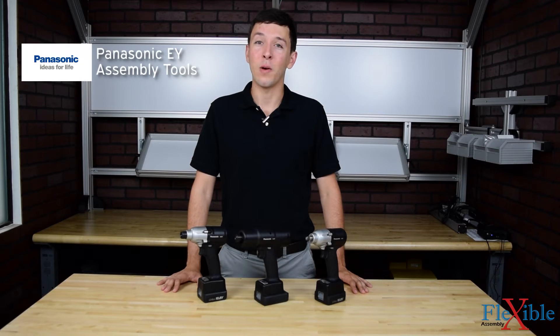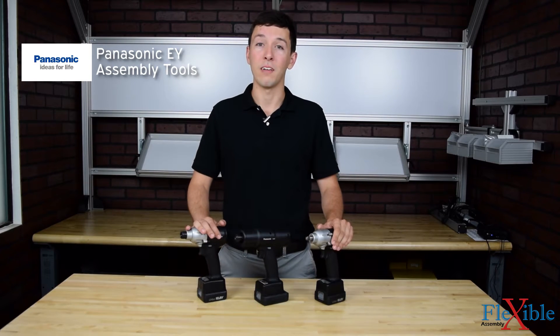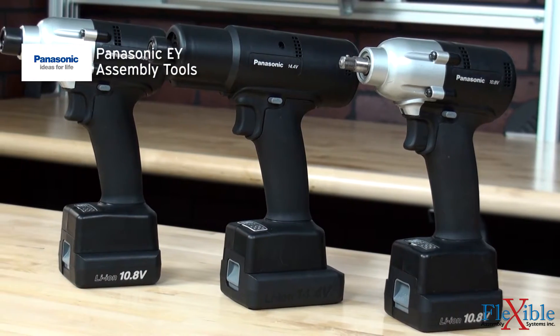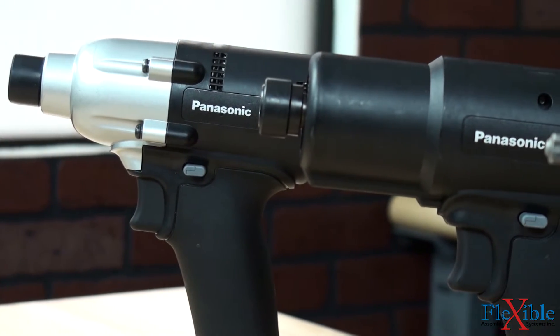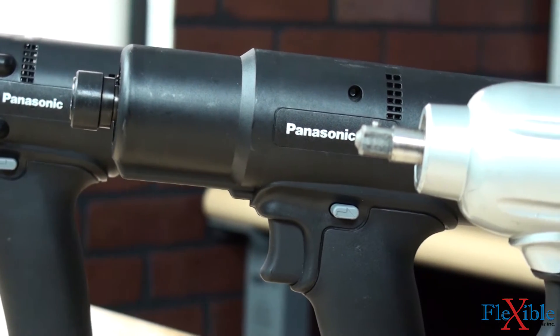Here we have the Panasonic EY assembly tools, featuring the EYFG clutch tool and the EYFL pulse tools. Designed to create a safer work environment and reduce costs, these cordless battery drivers are lightweight, compact, and durable. The EY tools all feature a rubber grip and balanced design to reduce operator fatigue during continuous use.